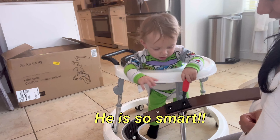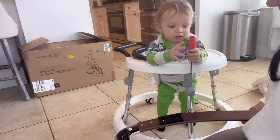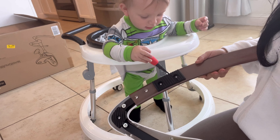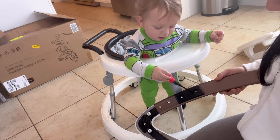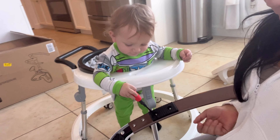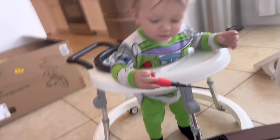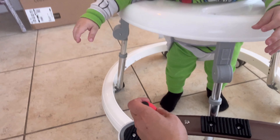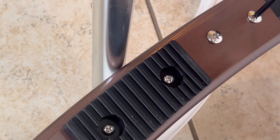Zion is my little helper today — he wants to help me tighten the screws. Good job, Zion! Okay, Mama's turn now. We don't want them to get loose and fall off in the future, so let me tighten those properly.